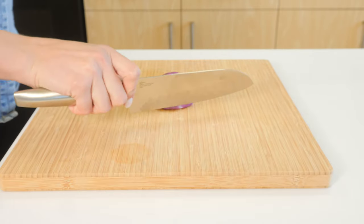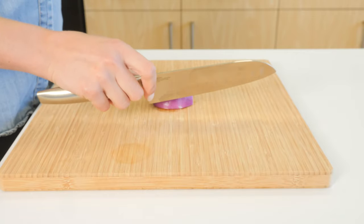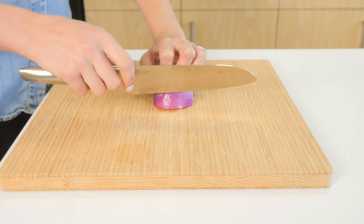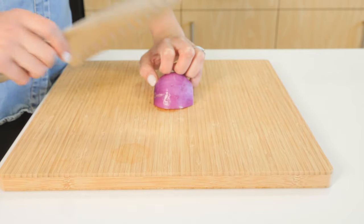Place your thumb and index finger at the base of the blade and wrap your other fingers around the handle. Your other hand can be used to steady the food you are cutting, keeping your fingers curled under so you don't accidentally cut them.